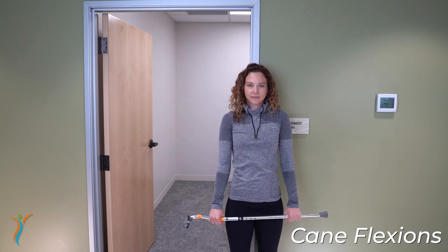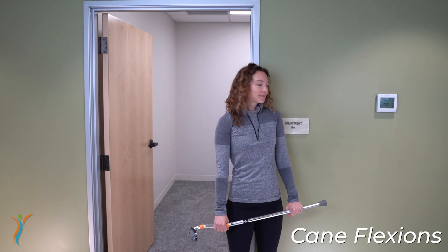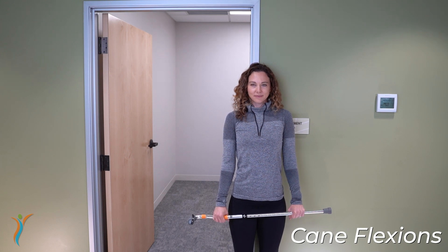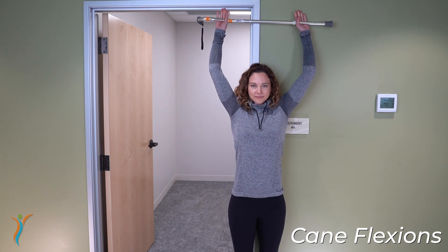You want to stand against the doorway as shown, a wall, anything stable to help your body realize vertical. You want to take the cane, lift it up over your head, and try to touch the back of your hands to the wall.